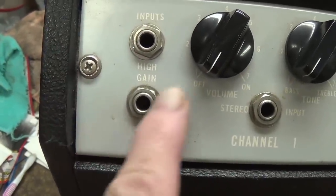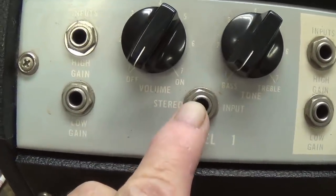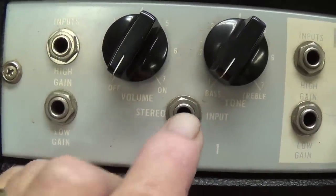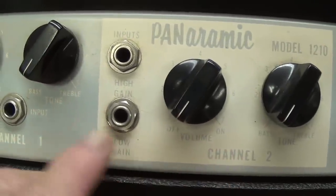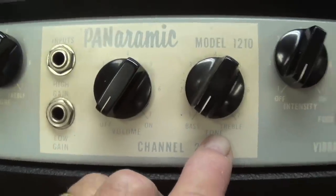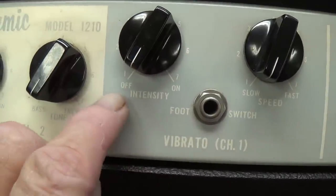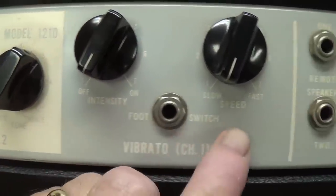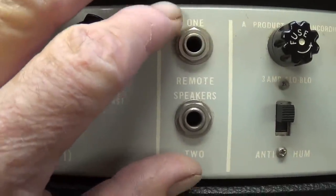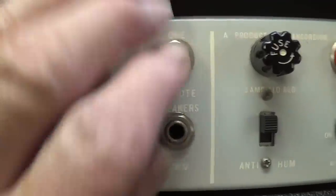High and low gain, volume, and tone controls with a stereo input on channel 1 — we'll have to check out the schematic and see how that works. Then we have channel 2 with the same high and low gain, volume, and individual tone controls. Then there is a third channel, a vibrato channel, which has intensity and speed controls. And finally, a place for one or two remote speakers, which must compensate for the impedance changes when you plug in extra speakers.